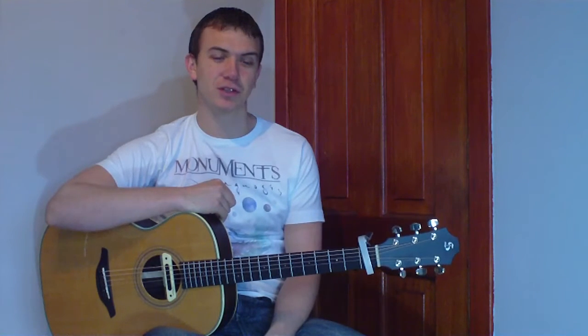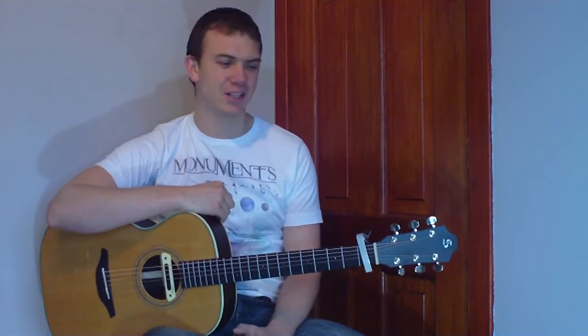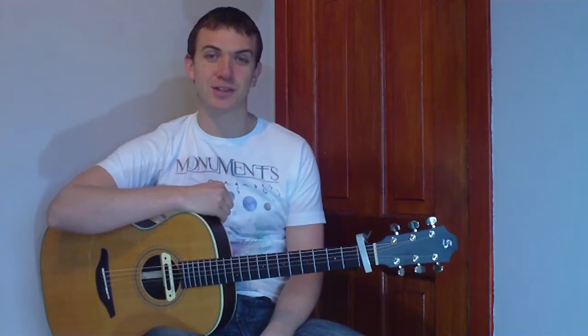Hey folks, today we're going to do Troublemaker by Olly Murs. We're going to be doing some bar chords and some open chords, so it's going to be a nice little beginner slash intermediate lesson. Let's get started with it.